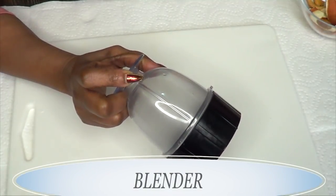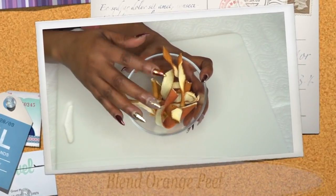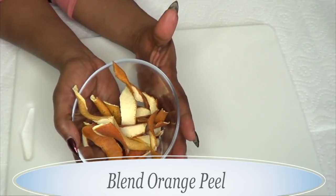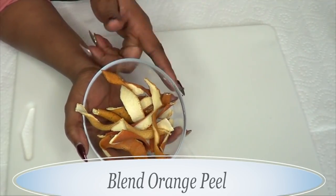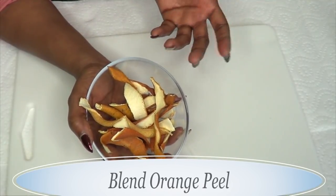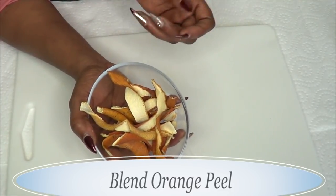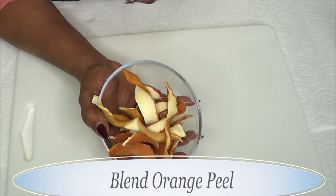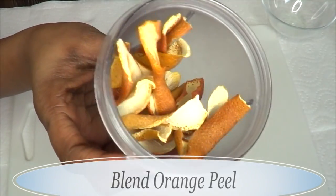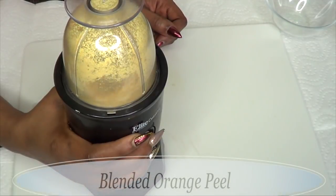You're also gonna need a blender since we're blending both the orange peel and the rice. Here we have the orange peel — I'm gonna reach for my blender and blend it to a powder. If you don't have a blender, you can use a grinder, or if you have neither, there are old-fashioned ways to get it to a powder — just tighten a cheesecloth and pound it. You don't have to add anything; just blend it as dry as it is.